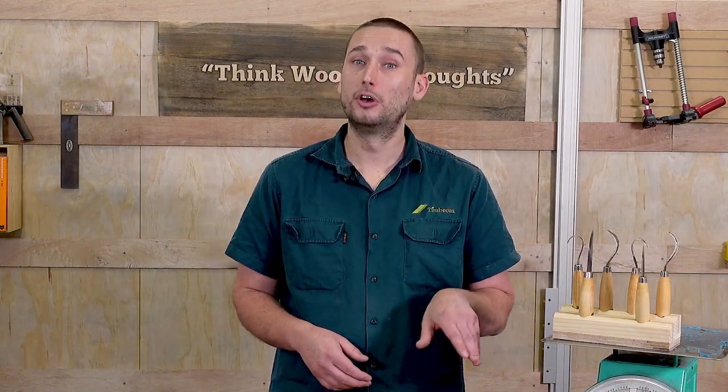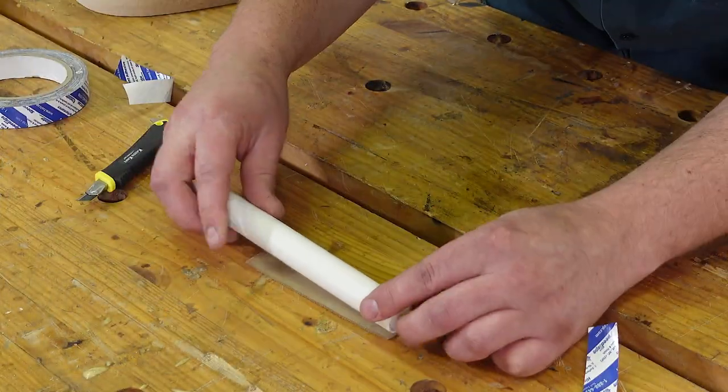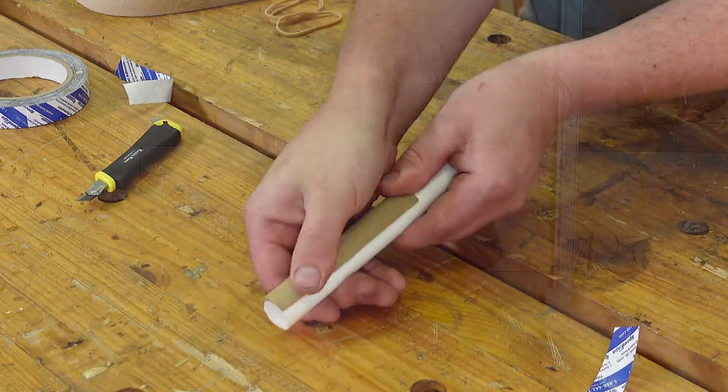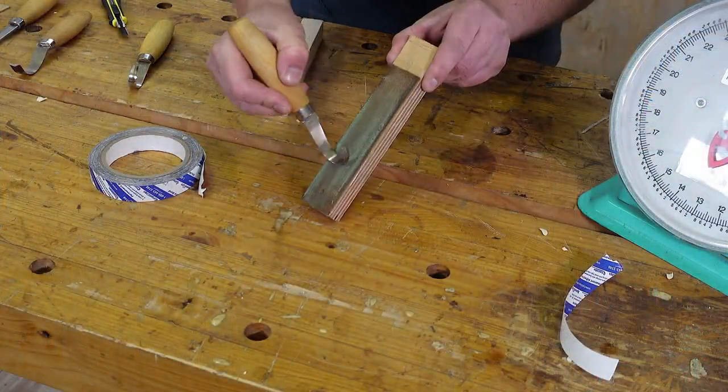Now for the inside curved profiles we're going to need a round strop, so here I just used a round piece of 20mm PVC and stuck some leather down to it in the exact same way. It's a good idea to give yourself a handle to hold on to as that will make it a lot easier and a little bit safer too. Now charge your freshly made strops with some cutting compound and hit all of the edges in the same way as before.